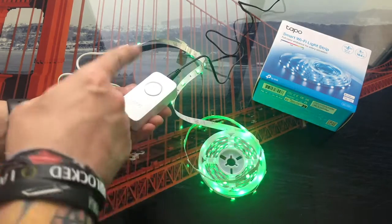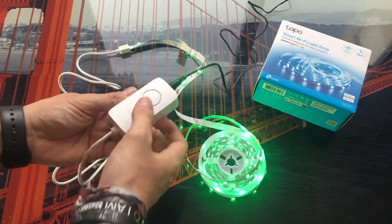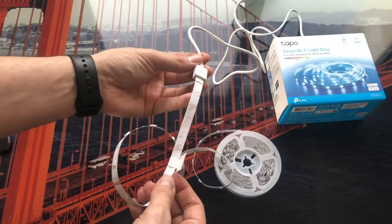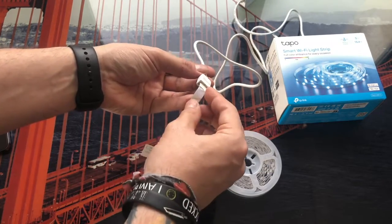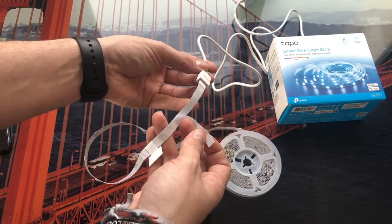Now, once we have the LED strip fully connected, with the driver button we can both turn off the strip and turn it on again with another press. Also, before continuing with the configuration of the mobile application — in case you don't know — when placing the LED strip on the back it has a sticker, so we can put it on without any problem.